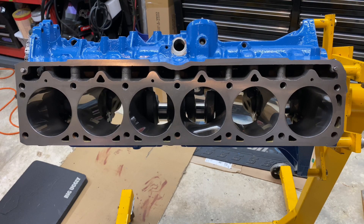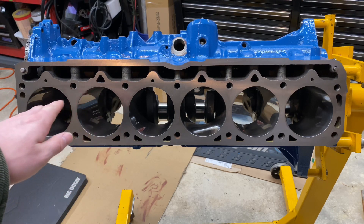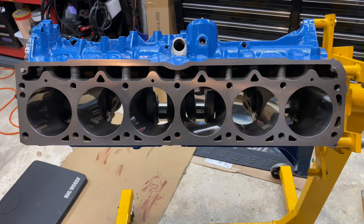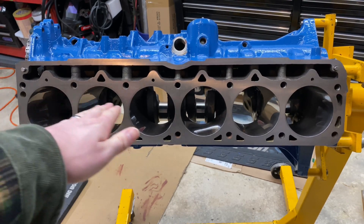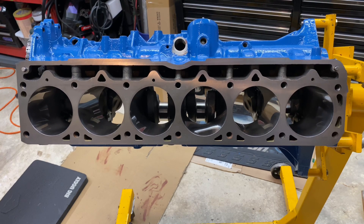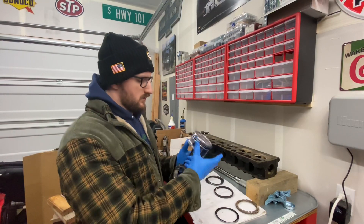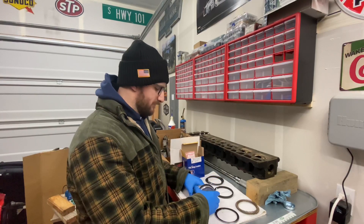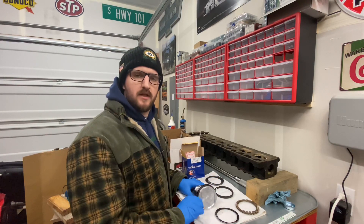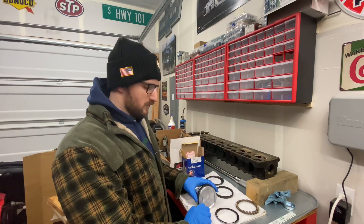I've got the engine on its side right now. I just cleaned all the cylinders with blue towel and brake cleaner, then took some blue towel with engine oil on it and wiped each cylinder to put a thin layer of oil on the cylinder walls. We're going to get the pistons prepped so they can go in next. We've got new pistons and new rings, getting them all put together and ready to put in the engine. Thanks for watching — if you liked it, hit the like button and subscribe if you haven't already. We'll see you next time.